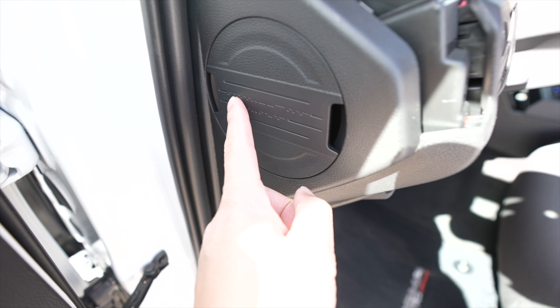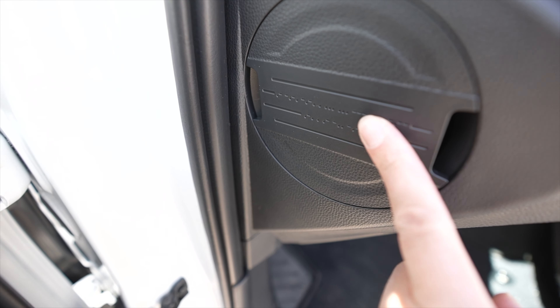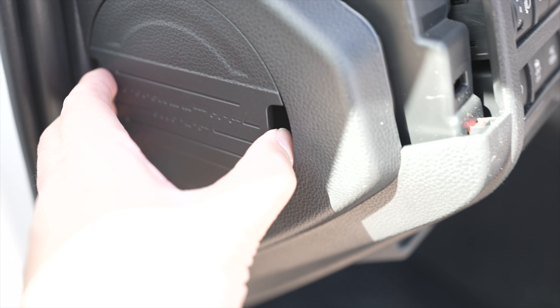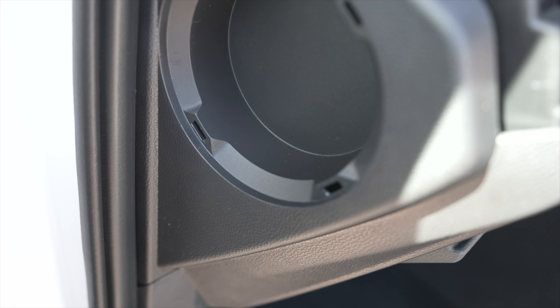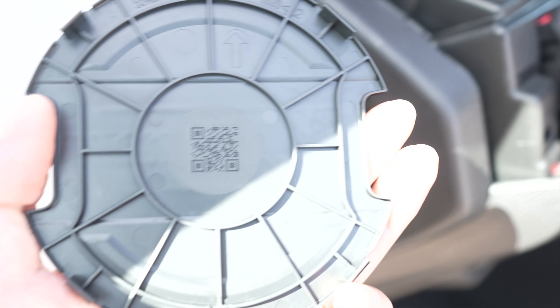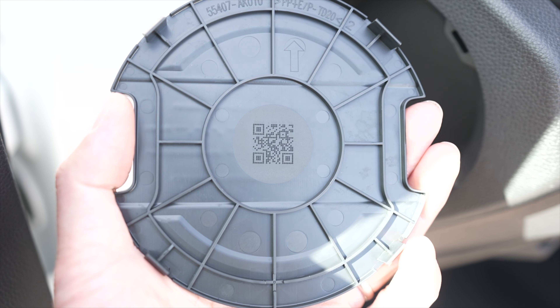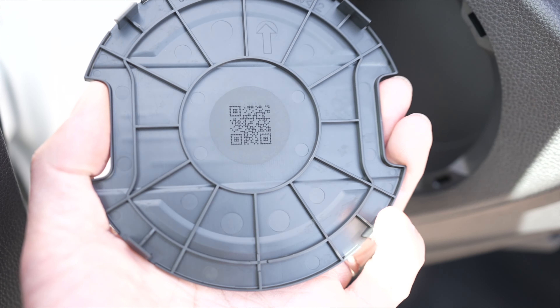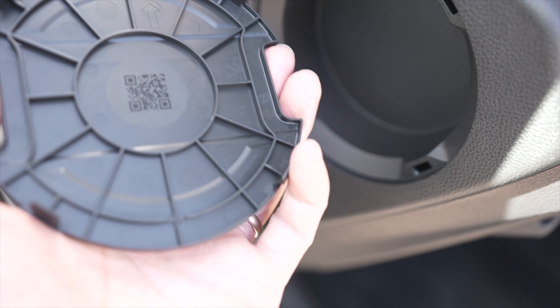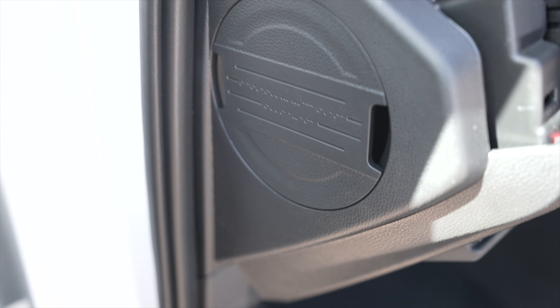There is one thing I forgot to show you. On the driver's side door there is this little panel with Morse code on it, which I haven't deciphered yet. On the back there's a QR code that you can scan — it takes you to a website on Toyota's site and it's basically a secret Taco Club. There are a lot of little Easter eggs around the truck like that. Pretty cool.